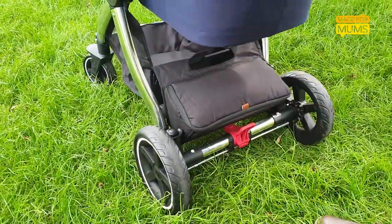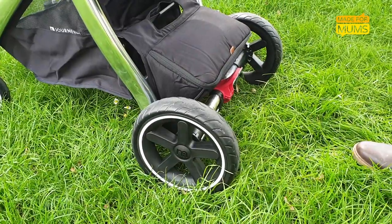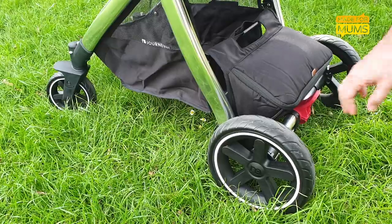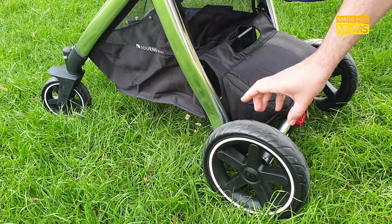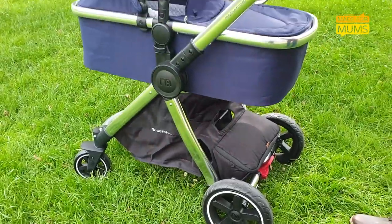Mothercare have also opted for solid plastic wheels, which makes it quite shaky for the baby on grass or any kind of unpaved surface, and even after a couple of weeks there's quite a lot of wear on there already, so I actually doubt if this pram would take you through to a second child.